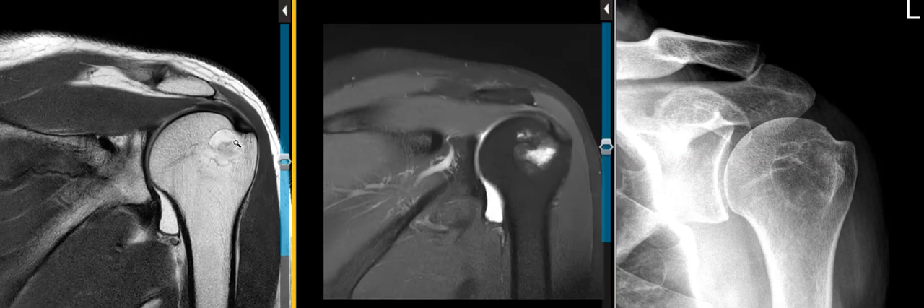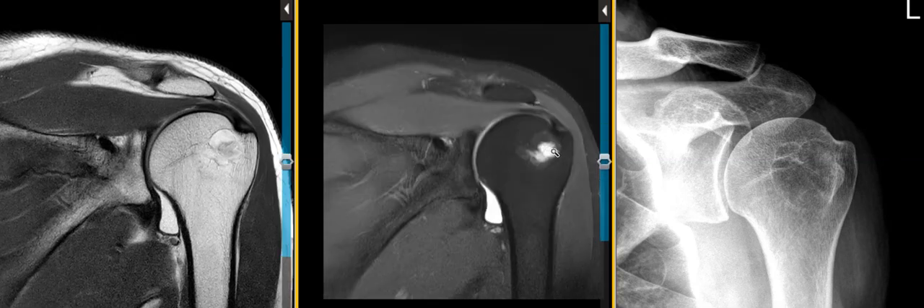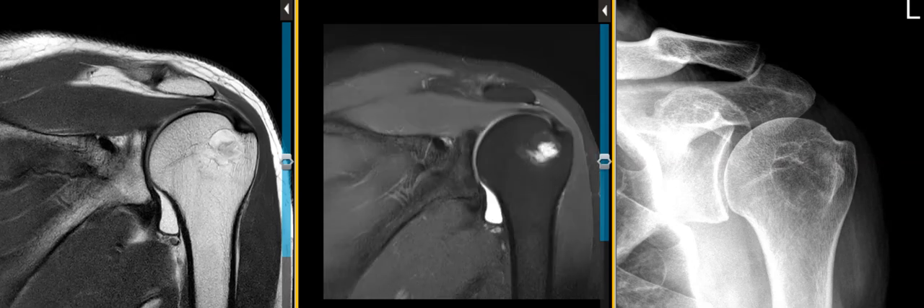Now sometimes people can have bone cysts — a unicameral bone cyst — and they can go on to heal. You might think that when they heal, they might start to ossify around the periphery and could potentially look like this, but this really is a classic appearance of an intraosseous lipoma. Thank you very much.